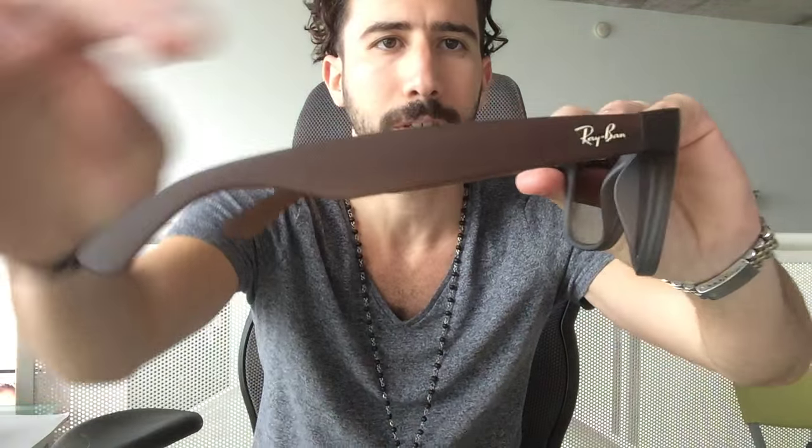It's got a very rubbery type of feel. The specs are 51mm in width, the bridge is 16mm, and the temple size is 145 millimeters. These are made in Italy — just a very cool and classic type of sunglass style.